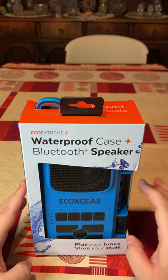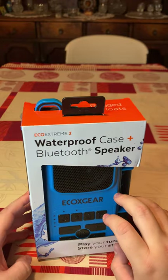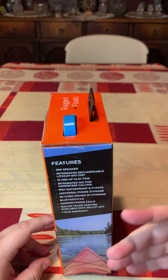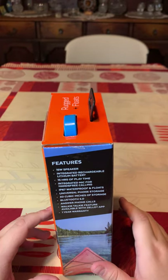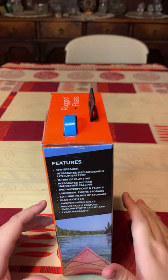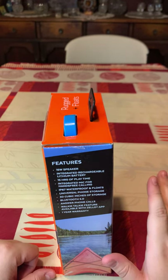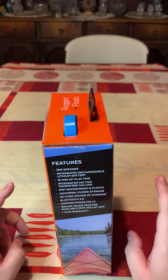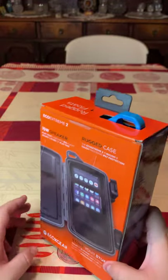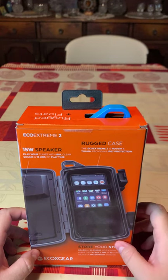First we're going to take a quick look at the box. As you can see, they really take care and put good design into their box. You can see the features here: it's a 15-watt speaker, rechargeable battery, 15 hours of playtime. It also has mics so you can take calls and talk to Siri or OK Google. It has 30 cubic inches of storage and Bluetooth 5.0. You can answer calls and use the walkie-talkie feature with the Zillow app. It has a one-year warranty so whatever happens, you can contact their team and they will walk you through how to get the warranty.